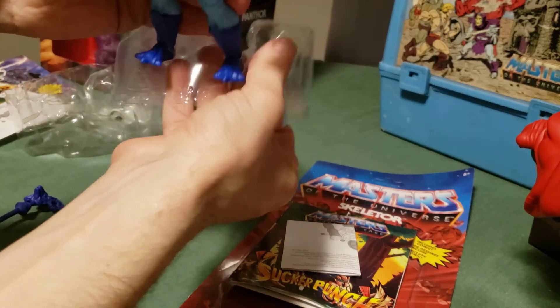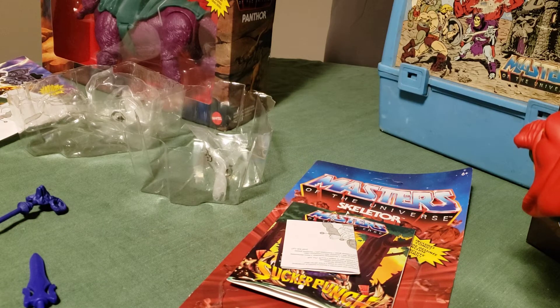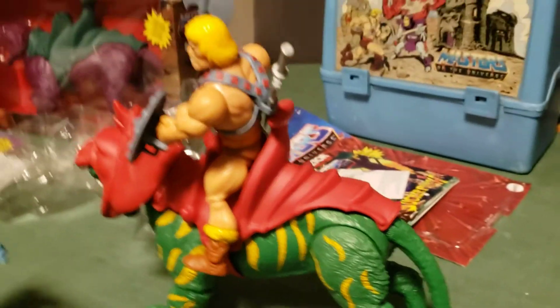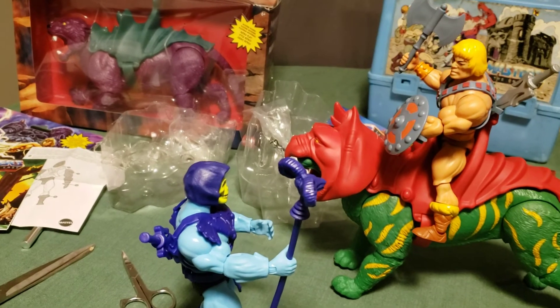I need to pause the video to get the figure out because he's coming out relatively easily. It's just a little attachment by the foot area. Got him out. Got the attachment tendrils out from around him. I'm going to stand him up. So there's a slightly different scene from the back of the box, but there is He-Man and Skeletor facing off — Skeletor with his Havoc Staff, He-Man with his sword.